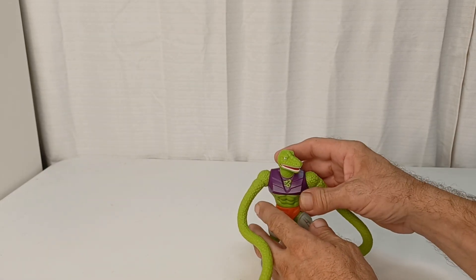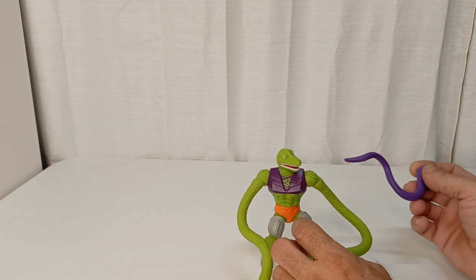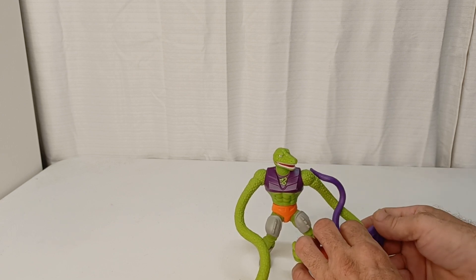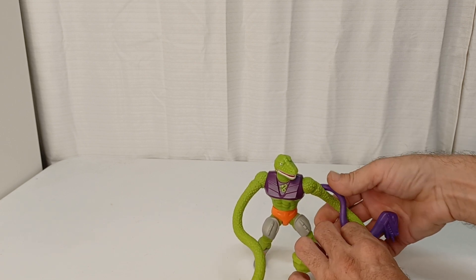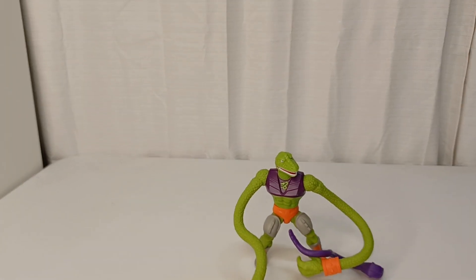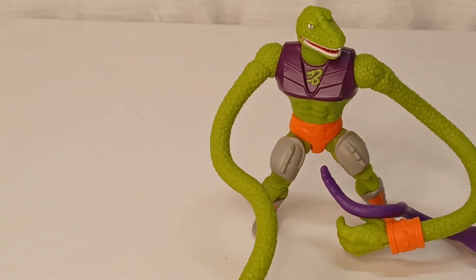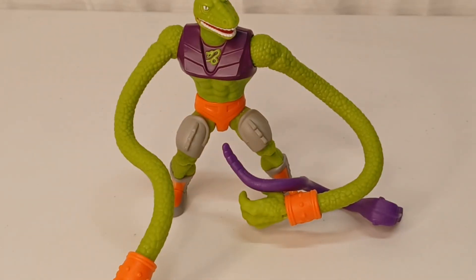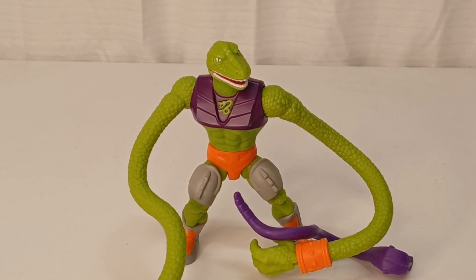Overall, I really like him. I'm going to get another one so I can keep him in the package, because I think he's a worthwhile figure to keep in the package. I'm Jason, this is War Journal Toys, taking a look at Squeeze from the Snake Men group from Masters of the Universe Origins figures. If you like my content, please like, share, subscribe, and I'll see you on the next one.